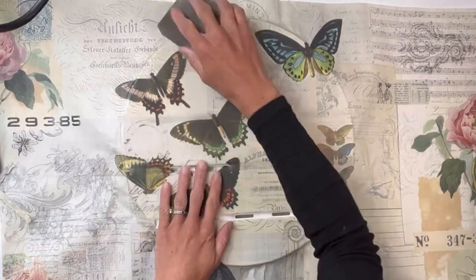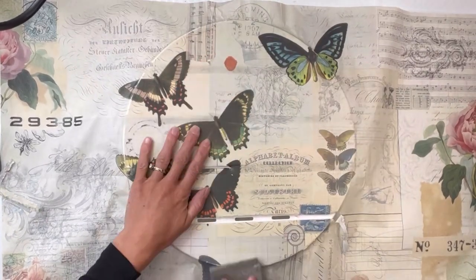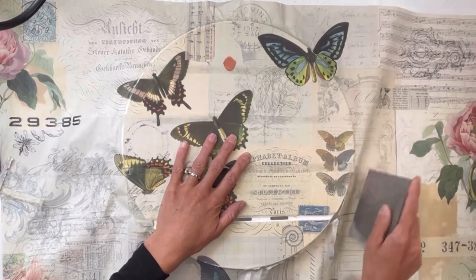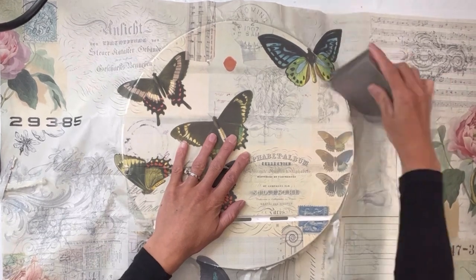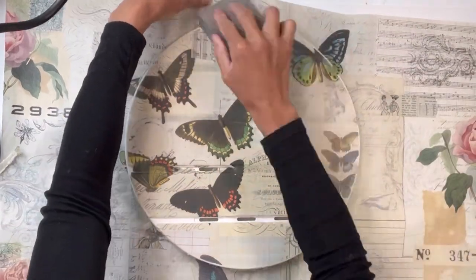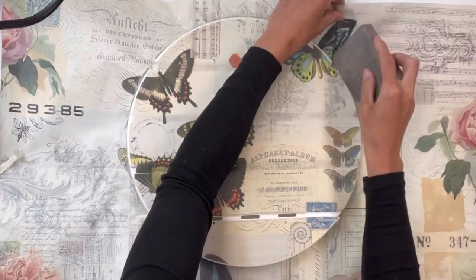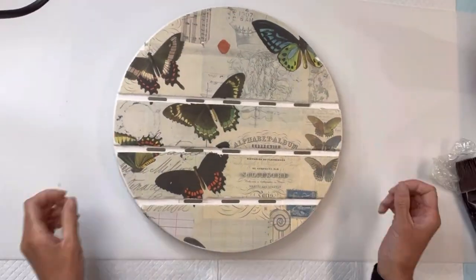Once everything is fully dry, I'm going to take my piece of sandpaper and going in a downward motion, I'm going to remove all the excess tissue paper from the table. I get these sanding blocks right from the Dollar Tree. One thing I do want to point out is that my tabletop is white. When picking your table, I do recommend staying with a lighter color. The tissue paper always just shows up better with a light background.